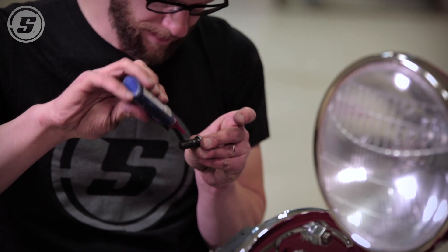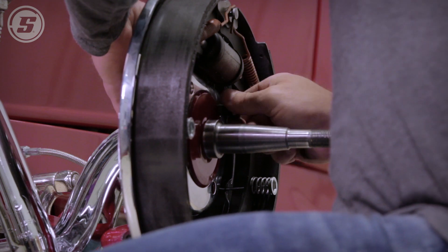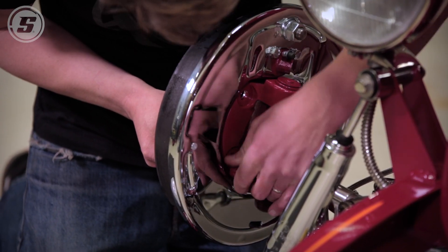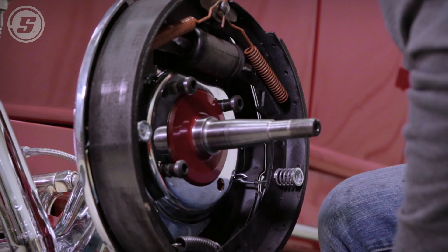You don't end up holding your tongue half out and squinting one eye trying to grind the top of the spindle down to the right amount and checking it 20 times. This is already done in a nice mill and it has the right amount taken off.